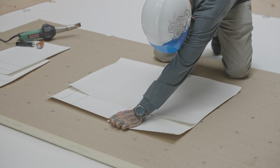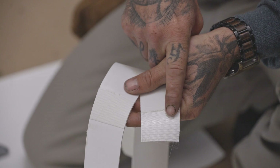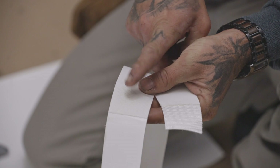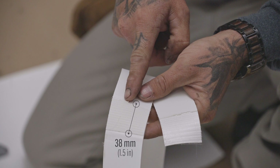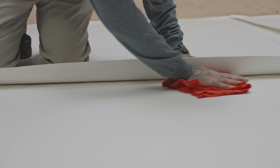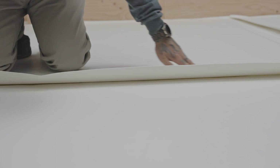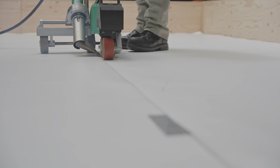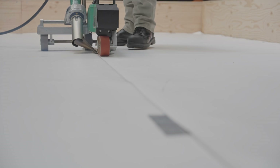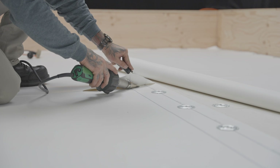Once the sample has cooled, pull the two pieces of membrane apart. A satisfactory weld is produced when the PVC uniformly delaminates from the reinforcing fabric and has a minimum width of 38 millimeters. Before welding the joints, be sure to clean them thoroughly with a non-greasy cleaner. You can now weld all overlaps using an electric hot air welding cart. Use the hot air welder for tighter spots and details.